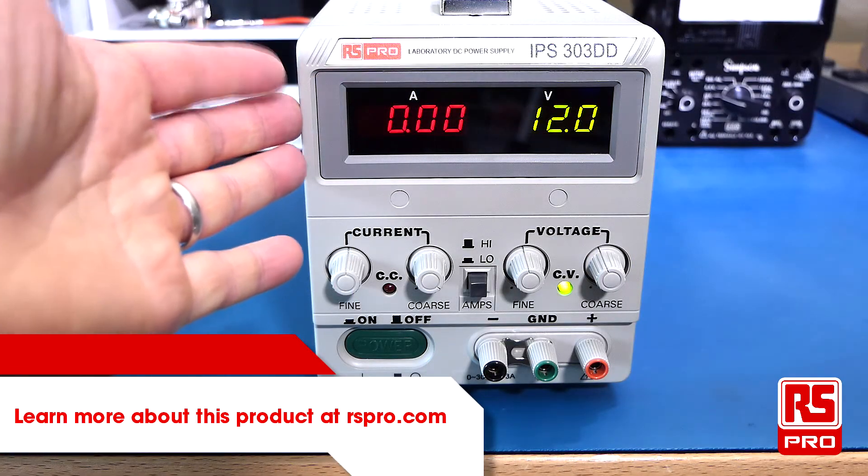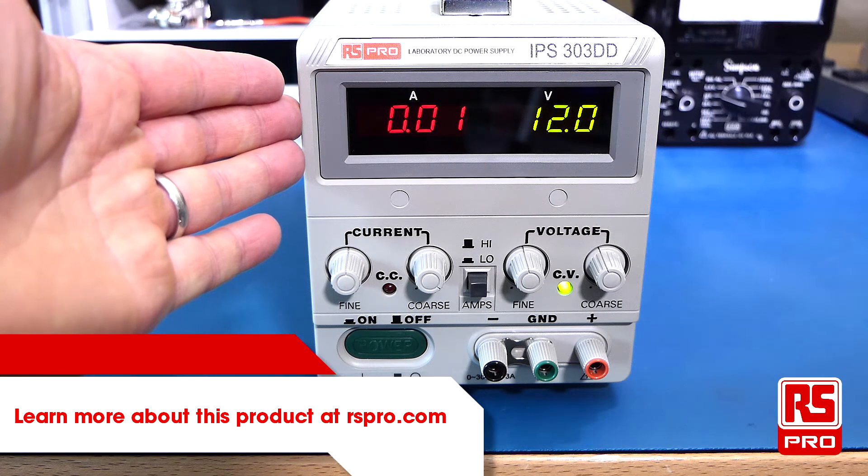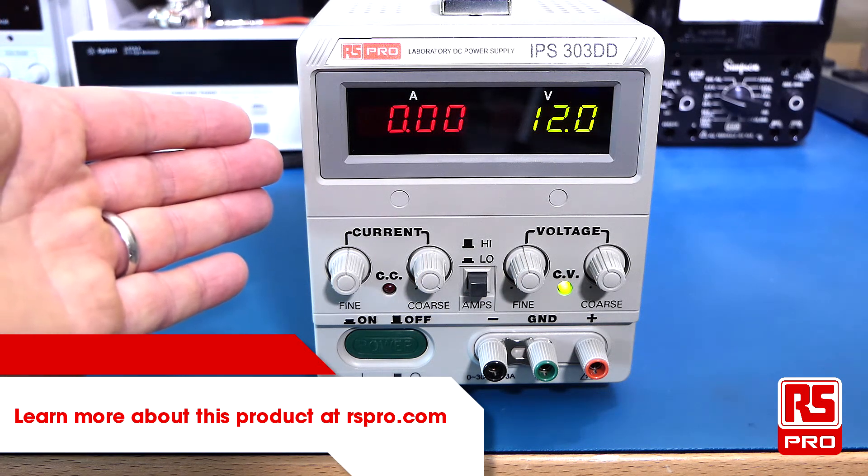Thanks very much for watching this overview of the RS Pro IPS303DD linear laboratory power supply. For more information on this power supply please visit rspro.com.